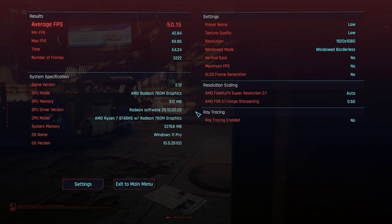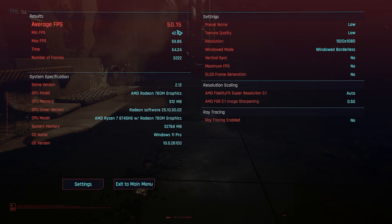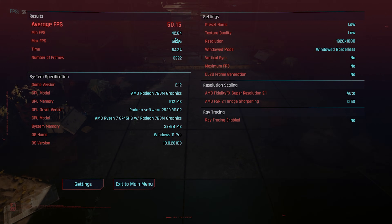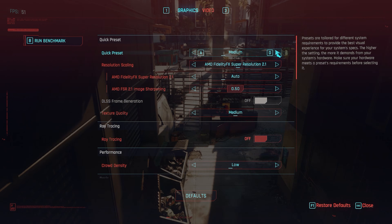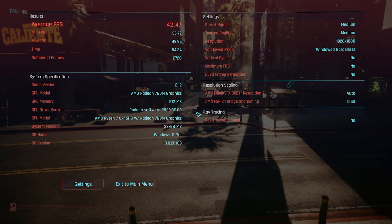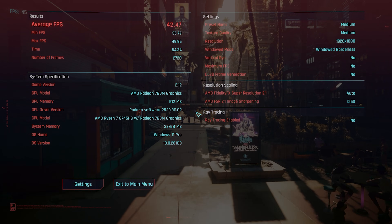We got 50.15 FPS average and a minimum of 42.84 on low. I would probably play it like this — maybe change a couple of settings because I like a nice smooth frame rate. This is not going to feel choppy at all. On medium, still extremely playable: 42.47 average and a minimum of 36.79.